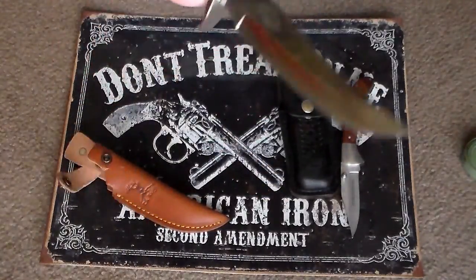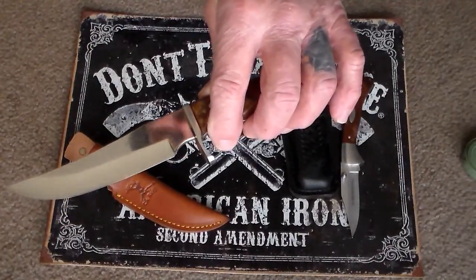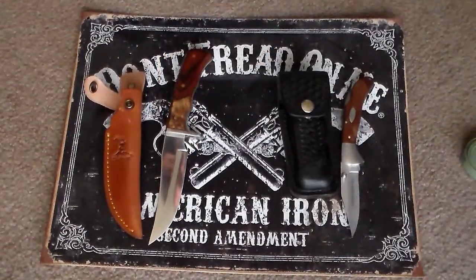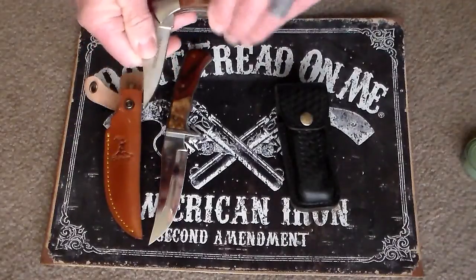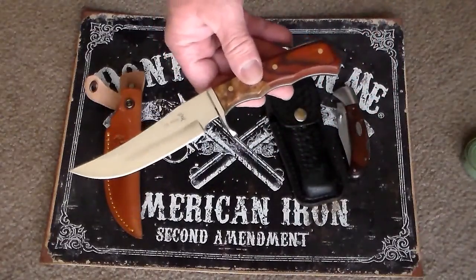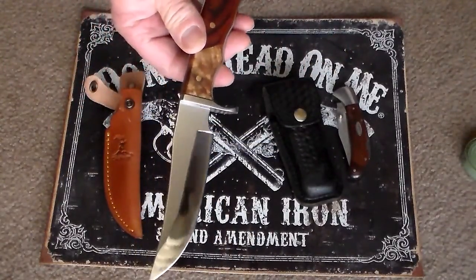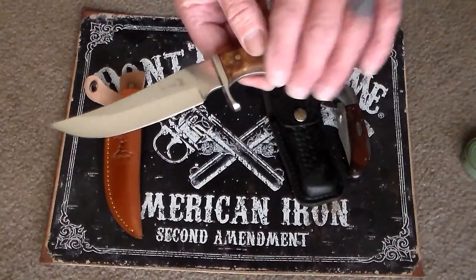It's got a nice weight balance to it — I think it's real sweet. I've finally decided to get something fixed instead of folded, because you can consider a folded knife like an unloaded semi-automatic pistol. If somebody comes up to you and you have to defend yourself, by the time you pull your folded knife out of the sheath and extend the blade, he's already on top of you. With a fixed blade it's like a loaded gun — all you've got to do is pull it out of the sheath and you're ready to go. I don't know why I've never thought about having a fixed blade before, but I definitely would not go back to a folded knife after handling this.